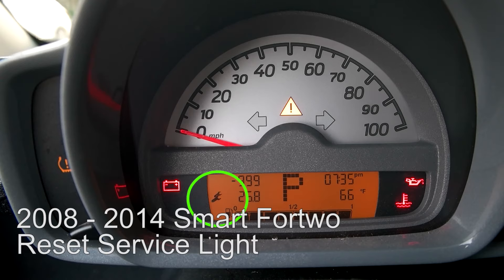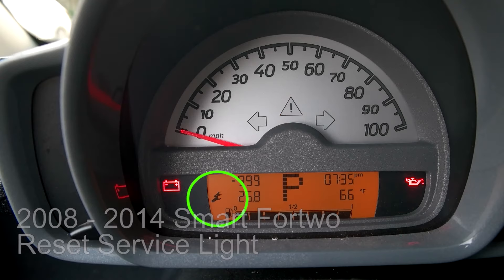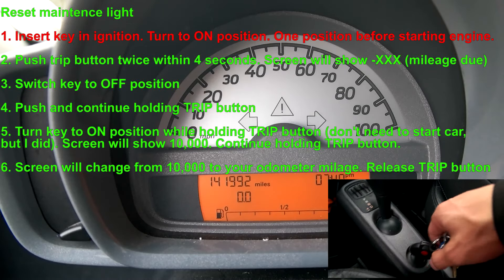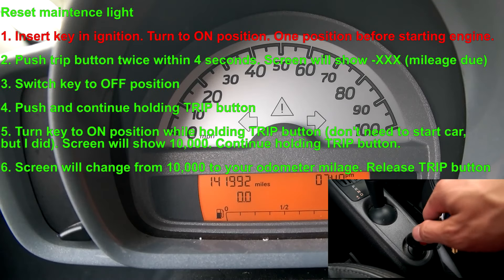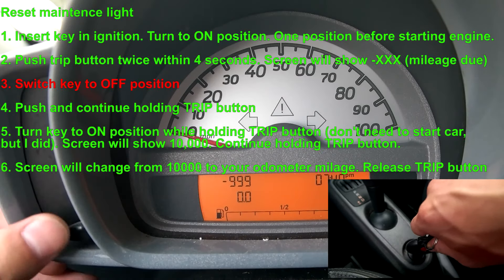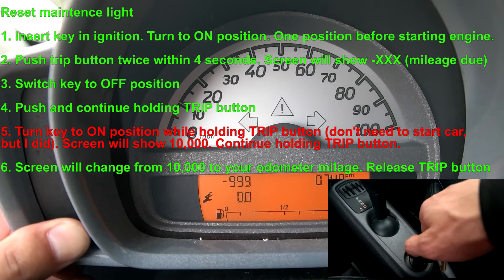As you can see, there's a flashing wrench right there. I'm going to try to reset the light. I'm putting the key in, turning it on, pressing this twice, turning it off, then pressing and holding this while turning it on.